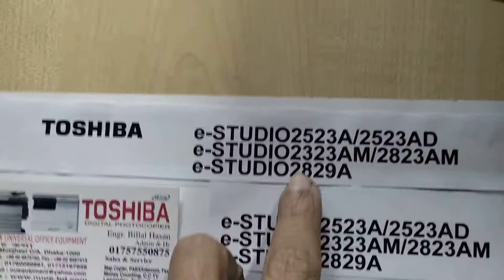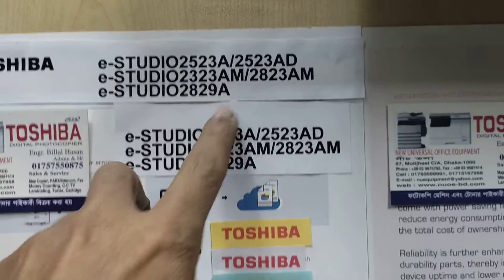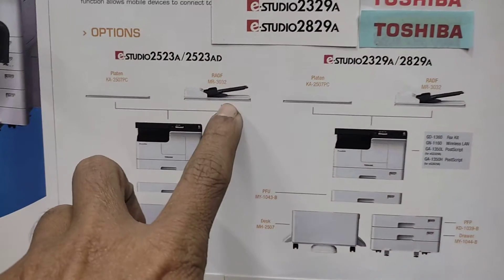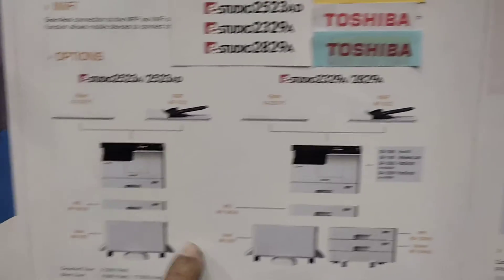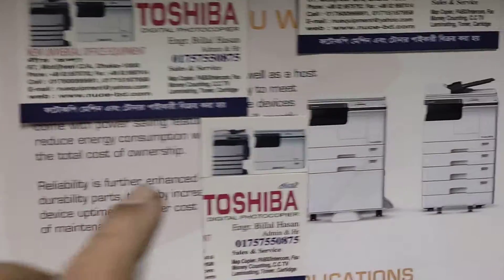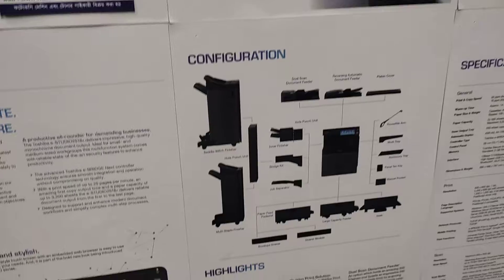This is a 3-3M machine. The basic machine has a top cover. And this is a 2-3M machine. This is a full option.